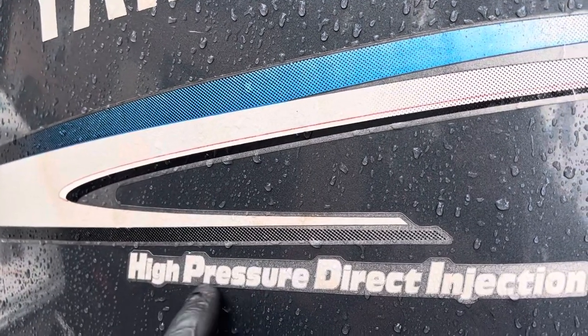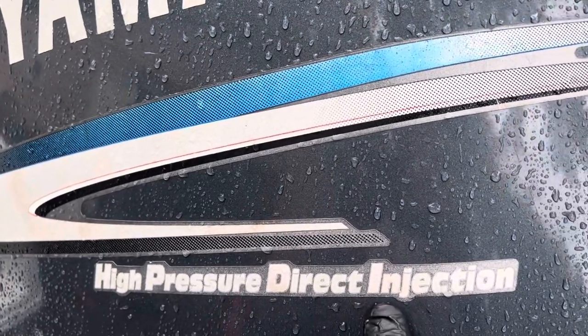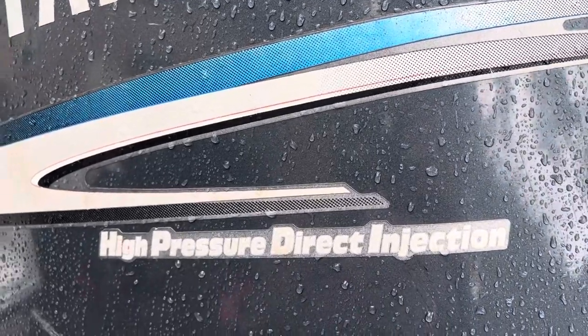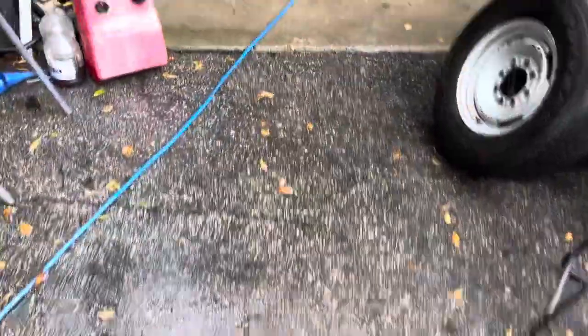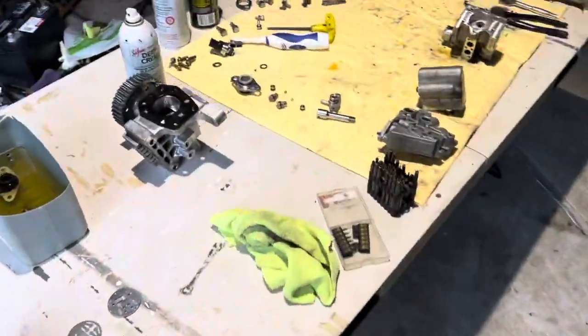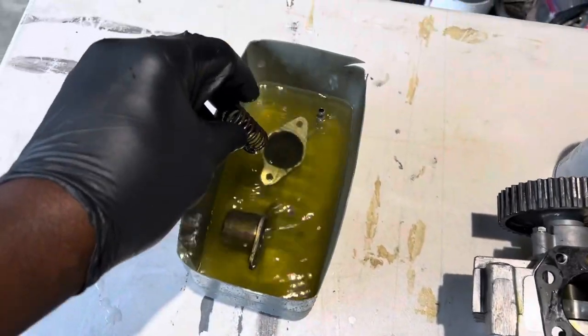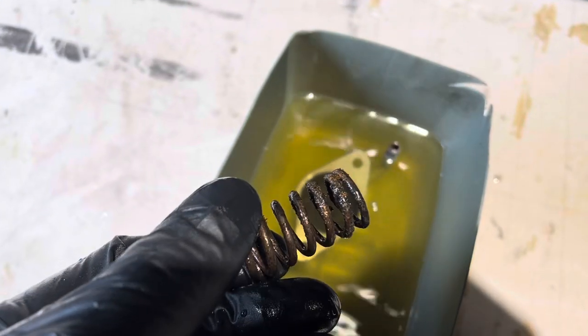High pressure direct injection — these two words make a big difference, because if this pump doesn't work, your injectors don't work without it. If you clean out everything around it, I'm guaranteeing you there's going to be some mess inside of it, and I'm going to show you what I mean. It's all completely taken apart — I'm not going to go through how to take it apart, but I will show you.